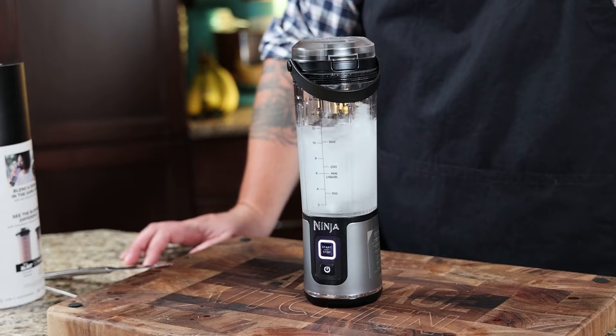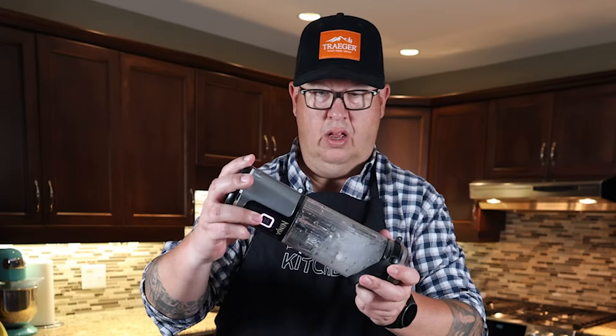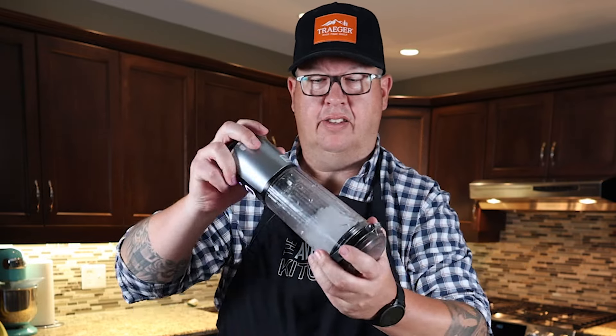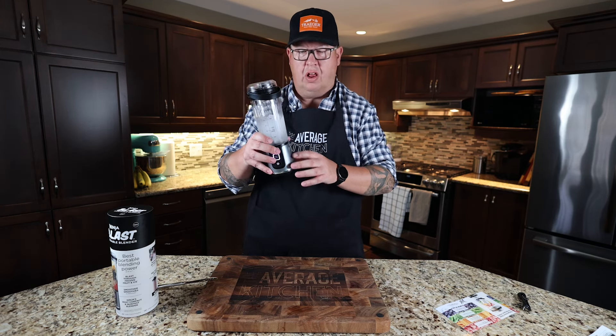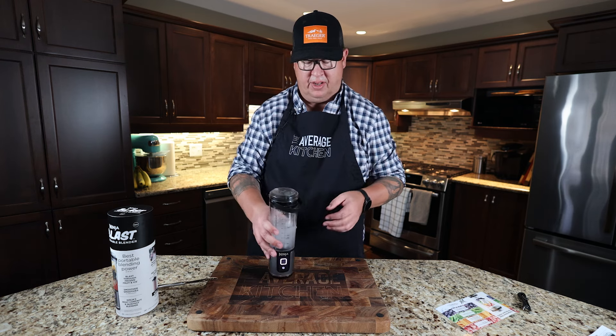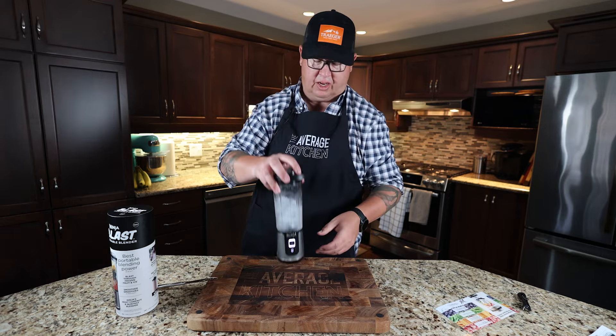It's on a 30-second timer. I mean, it blasts through the ice, I guess. I have to lower my expectations — it's a small unit with a little tiny blade to expect that it's going to crush through just raw ice. Maybe it's unfair. It did blast through those ice cubes, but I think the key is plenty of liquid.